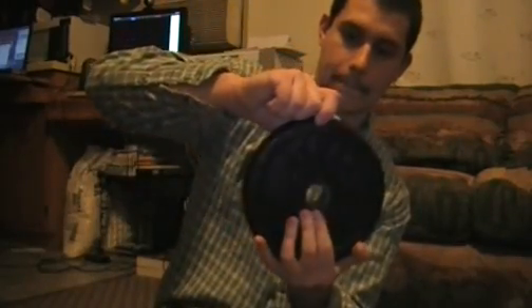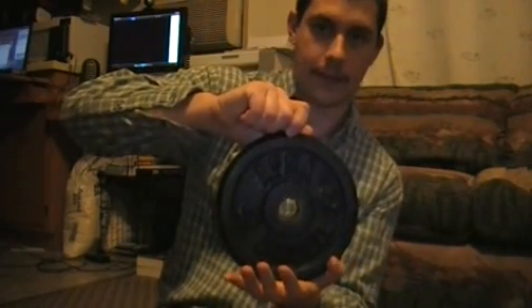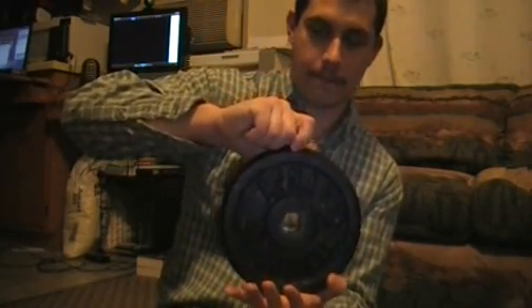Alright, I have a decent 10 pounder. I think it's gonna drop here on 10 pounds. I don't feel a connection. Nope, it's not gonna do it.